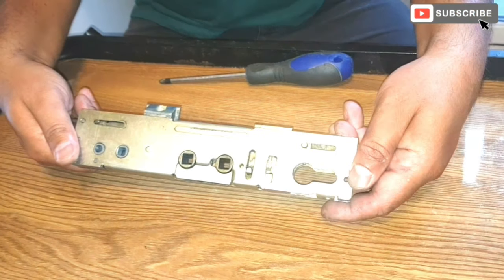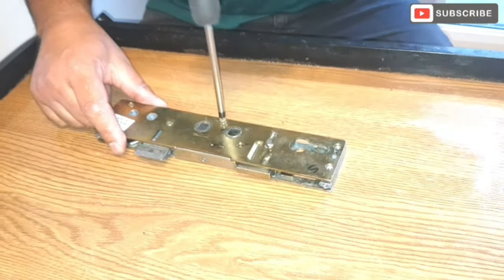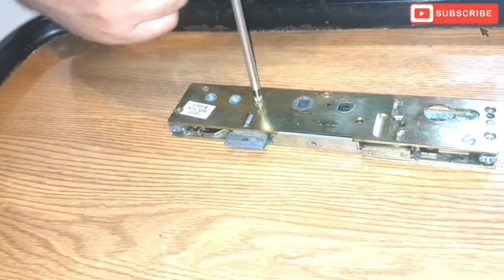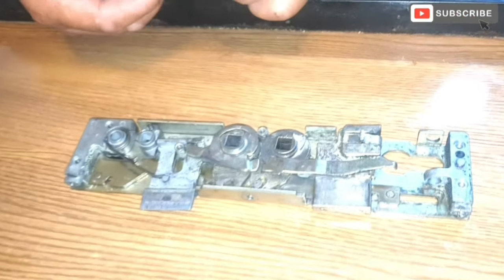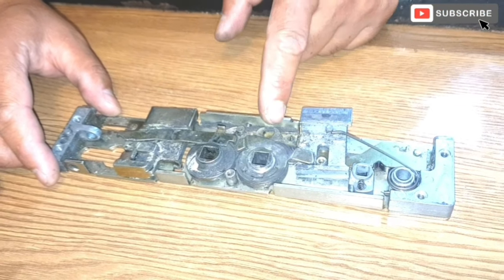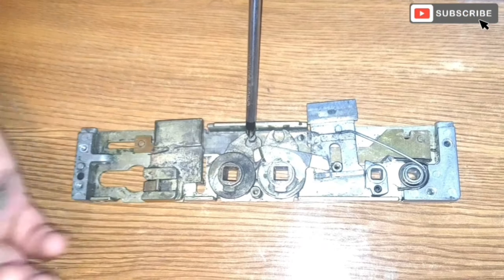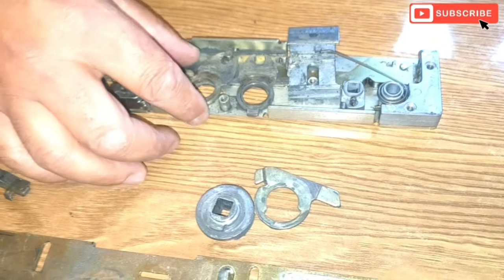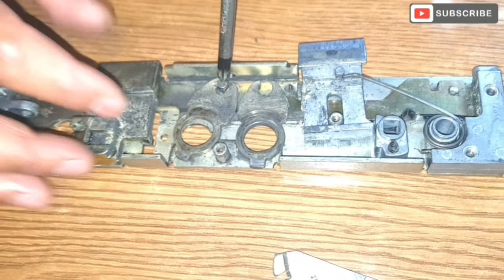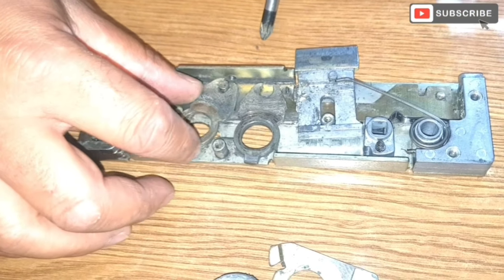We're just gonna open this locking mechanism to check what the problem is. Now that I've opened it up, I can clearly see straight away that the problematic area is this one here. You've got a pin here. This plate here sits into this groove here, and as you turn the lock or turn the handle, it moves the whole plate.